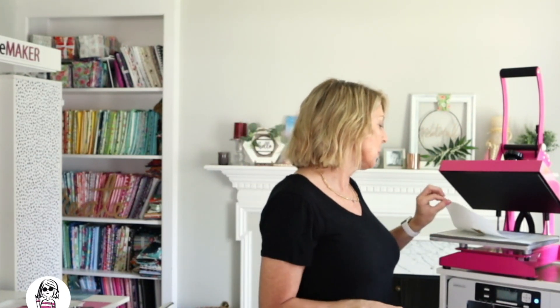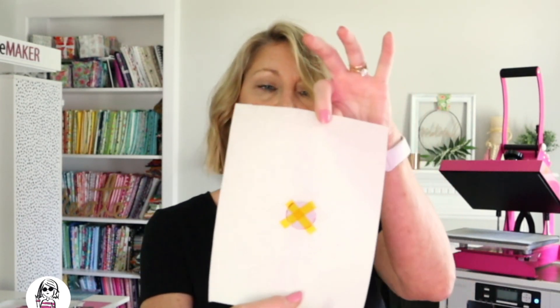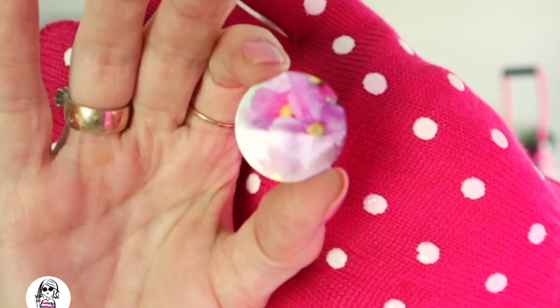Let's go ahead and remove that butcher paper. The tape has stuck to the project a bit. This is going to be very hot so be very careful — you'll want to put some gloves on. The good news is this is such thin metal that it cools down really quickly. Let's go ahead and remove our image. So cool — look at how it turned out!